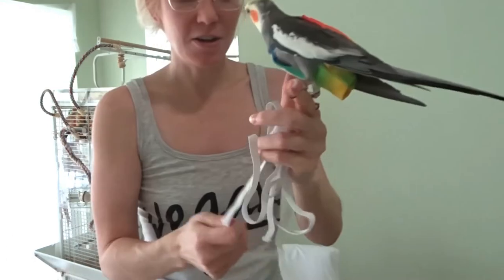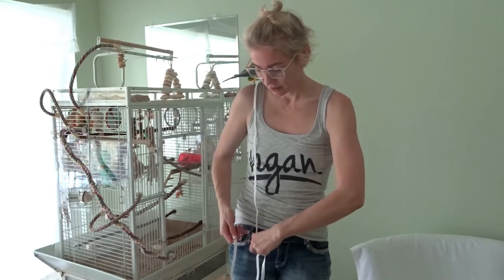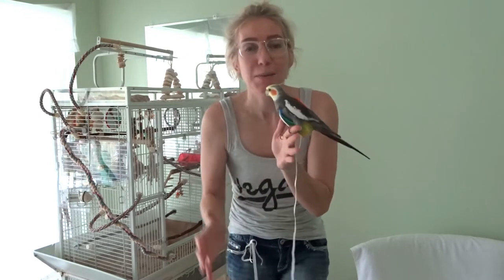Cuckoo Nut is nowhere near as experienced as Geraldine wearing these suits, so it's a slightly different process. The way I secure him so he can't fly away — I basically just take the little hoop and tie it onto what I'm wearing. He's nice and secure. It looks like I'm squeezing him really hard but I'm barely even touching him.